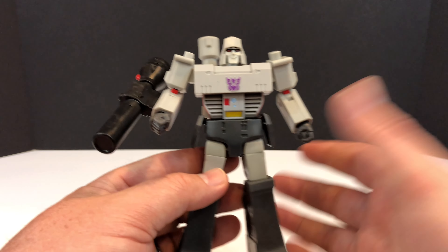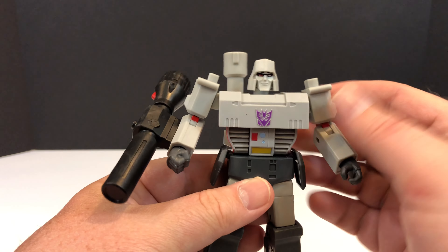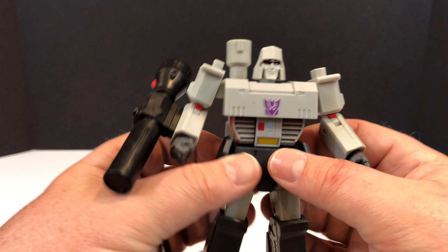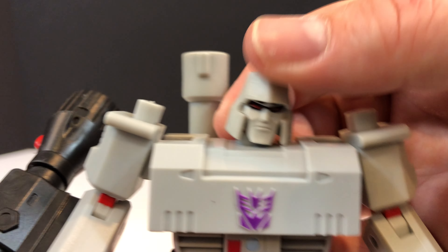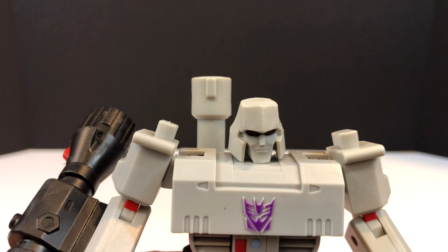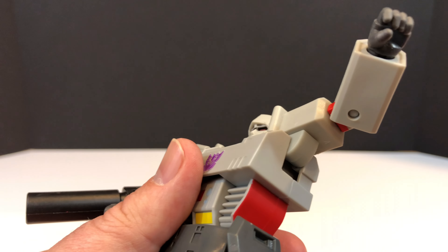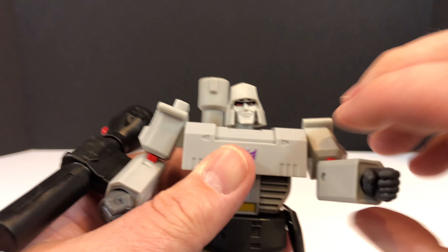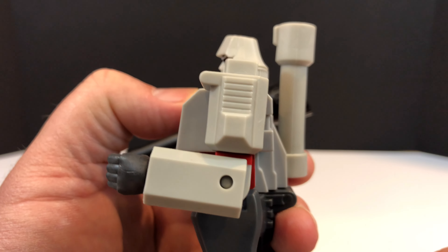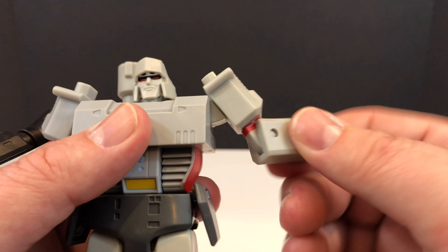For articulation, this guy is pretty well articulated. His head has a good amount of side to side, not much up and a little bit down. For the shoulders, you can come up quite far and they are nicely filled in with no hollow areas - you can go all the way around. For the elbows, you get maybe just over 90 degrees of motion, and the bicep swivel goes all the way around.